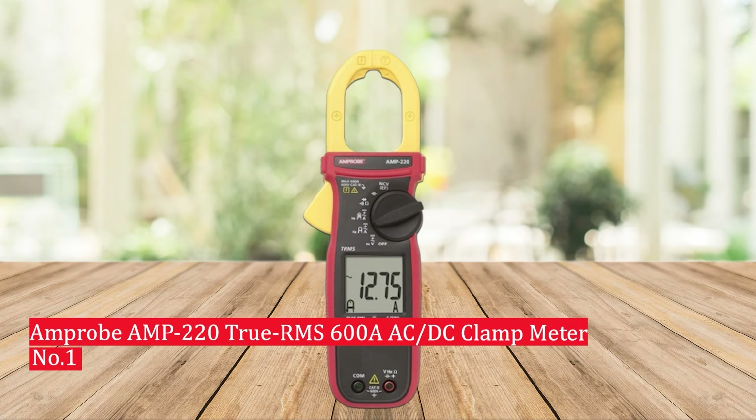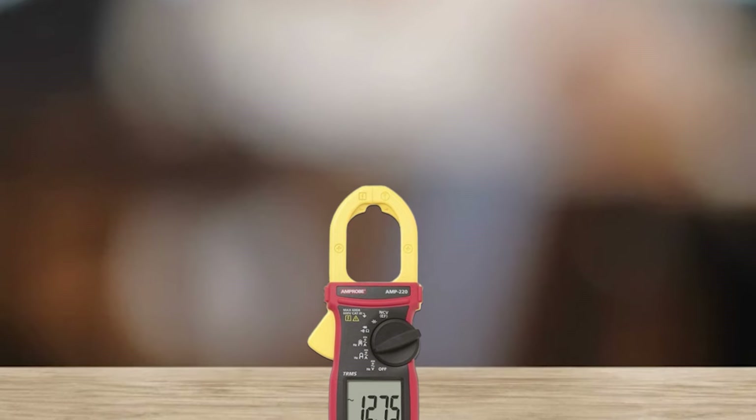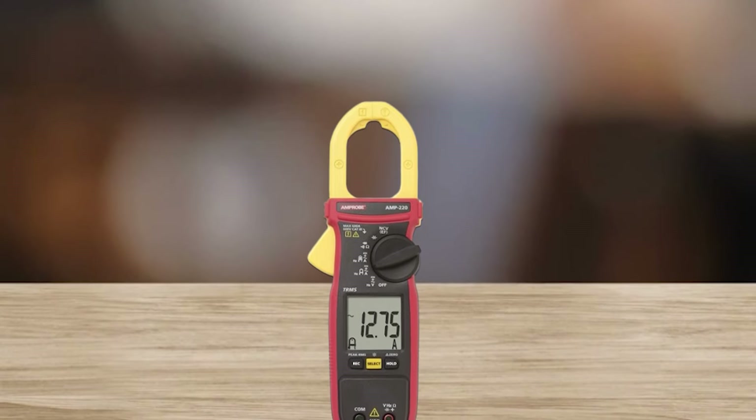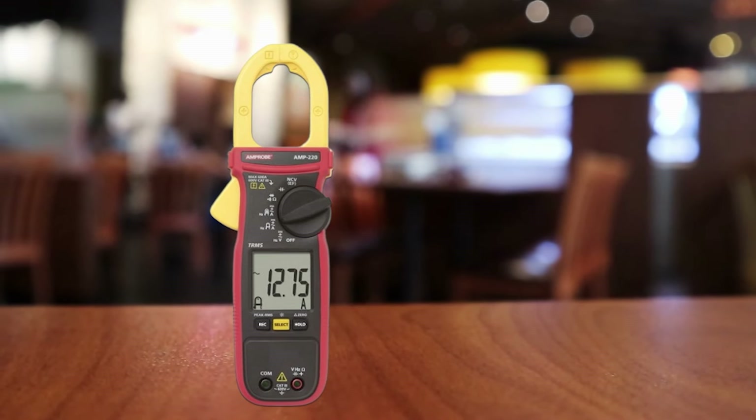Number 1: Amprobe AMP-220 TrueRMS 600A AC-DC Clamp Meter. Whether you're an amateur or professional electrician, the Amprobe AMP-220 TrueRMS 600A AC-DC Clamp Meter is a must-have tool, boasting a jaw size of 1 inch and measuring up to 600 amps. This meter is great for residential and commercial applications.